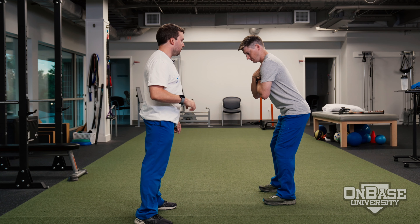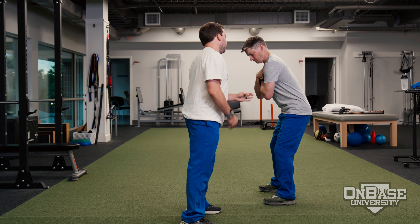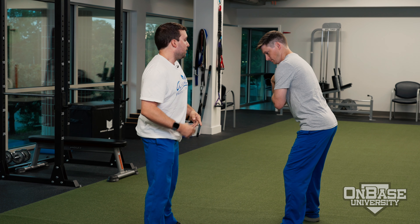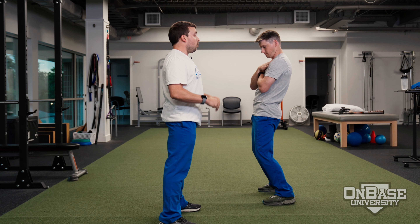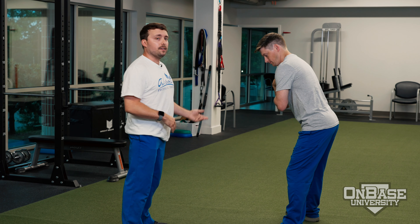I'm going to have him do that at least one more time. So it looks like here, this would almost be considered a failed test because of the shaking on the way back. Other ways you could fail this test is if Andrew were to shift his hips backwards, shift his hips forwards, or if he had difficulty holding his upper body stable.